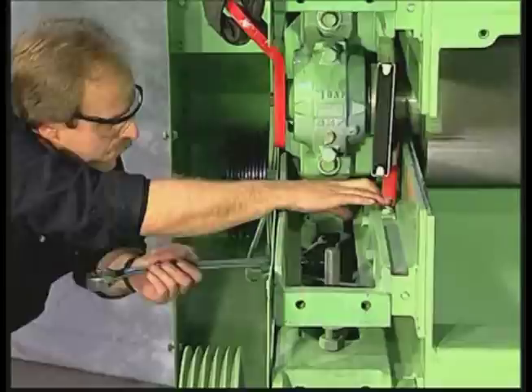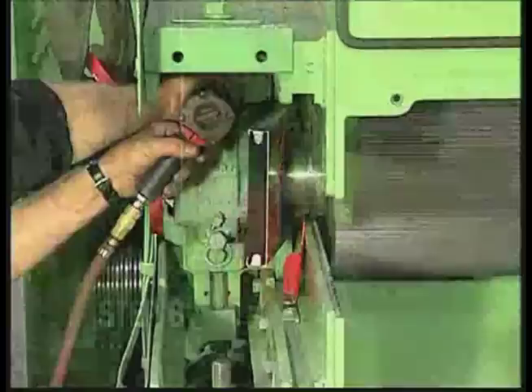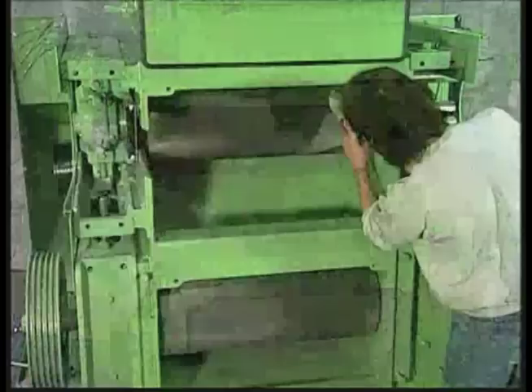Step 5: Raise or lower the roll so that the gauge snugly slides under the roll shaft. The gauge should be behind the seal as shown. Step 6: Tighten the bearing bolts, then recheck tram and readjust if necessary. Step 7: Tighten the lock bolt and repeat the procedure on the opposite side. Step 8: Reinstall cheek plates on both sides.